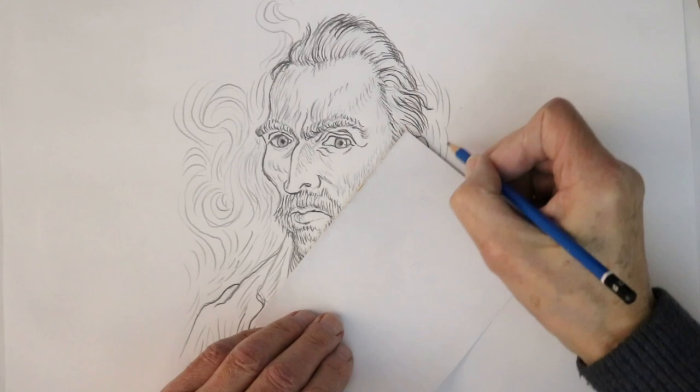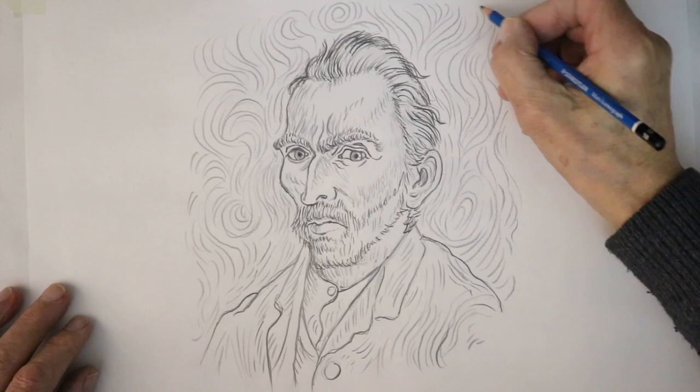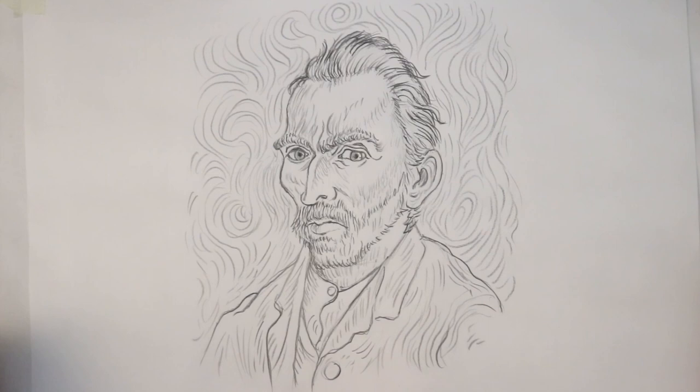I've just finished off the swirls and whorls around his head, and that will give you a good idea of the dynamic quality of one of Van Gogh's most famous portraits. Well, I hope you enjoyed that, and I hope you can join me again for another tutorial very soon. But in the meantime, all the best and happy drawing.